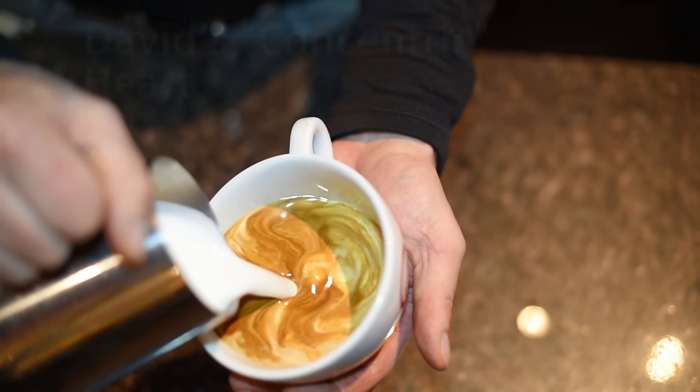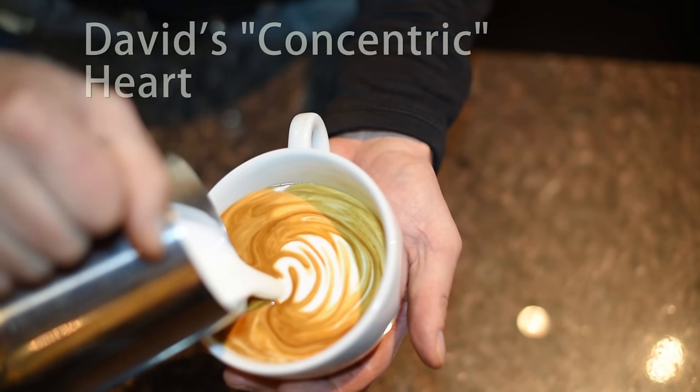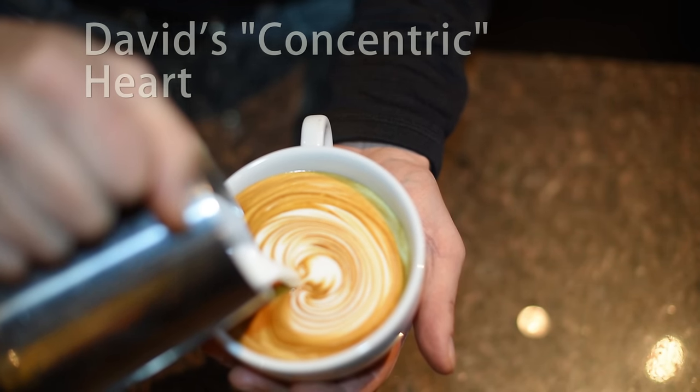I'm David, and you might remember me from such films as Catella d'Art and Techniques of the Marisa. Can you believe it's been 25 years I've been teaching and pouring these beautiful patterns? So today I'm going to tell you about the latest and greatest, everything that I've learned. That won't take long.